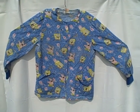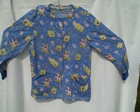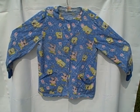Nickelodeon, size medium, long sleeve, two pockets, snap front — lab coat type jacket, or whatever you want to call it, scrub top. Thank you.